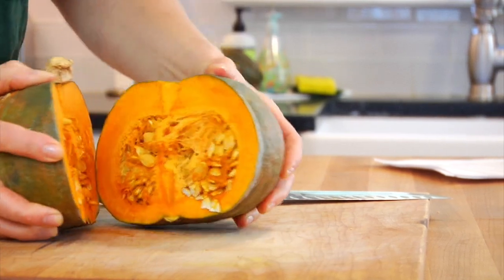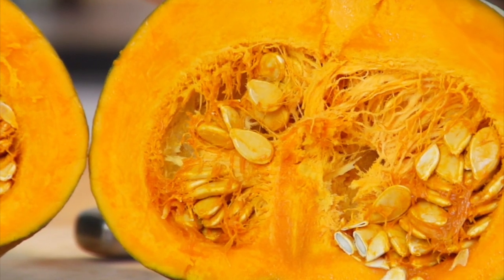The skin, by the way, is 100% edible, and once you cut inside, the flesh is this beautiful yellow-orange color.